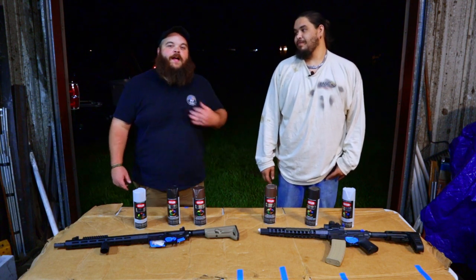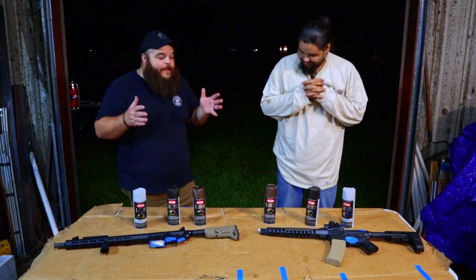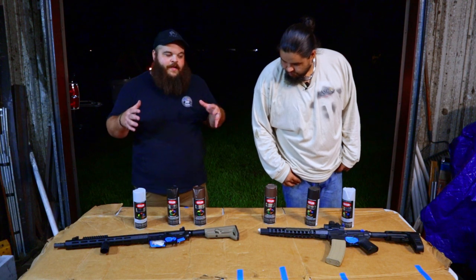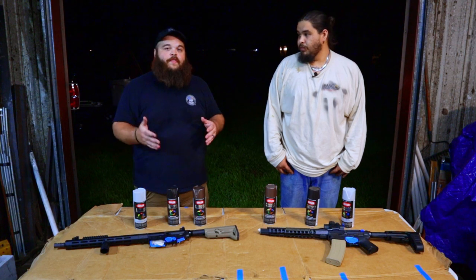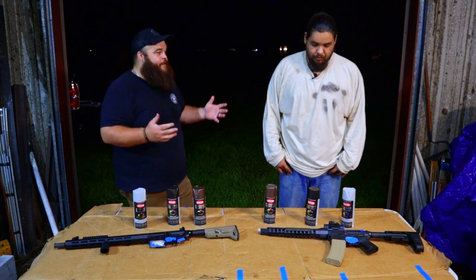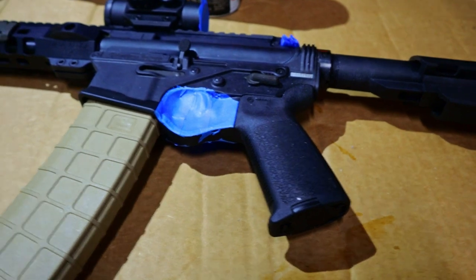Welcome back everybody to GWB. I'm Wes and I'm Tyler, and this week we're going to dive into a little bit of arts and crafts time. We've been wanting to do this for a very long time — even when we started doing the mags and trying to get different textures, we really wanted to dabble in spray painting our rifles. We've watched lots of videos, watched Garantham do it, but this man was adamant on starting it and practicing. I'm so tired of looking at a wall of black — I'm ready for some color.